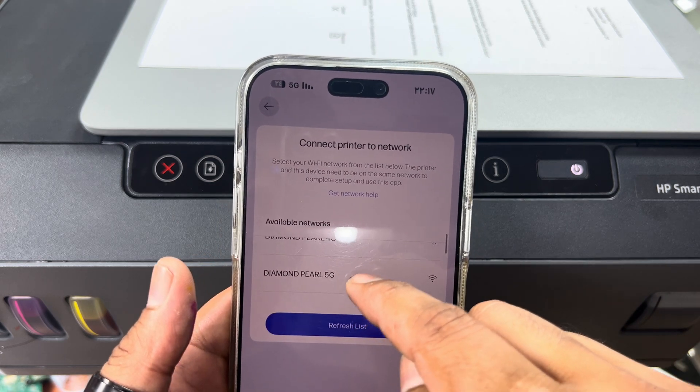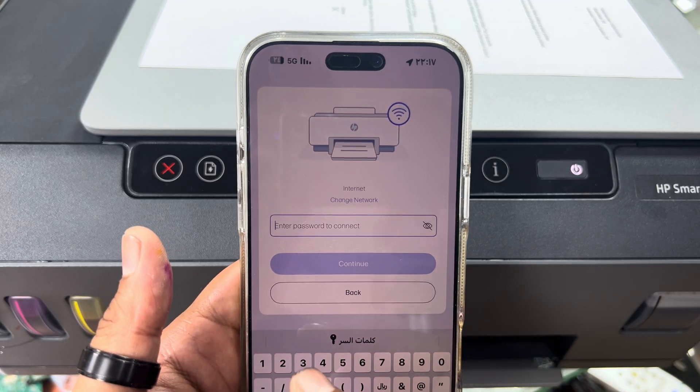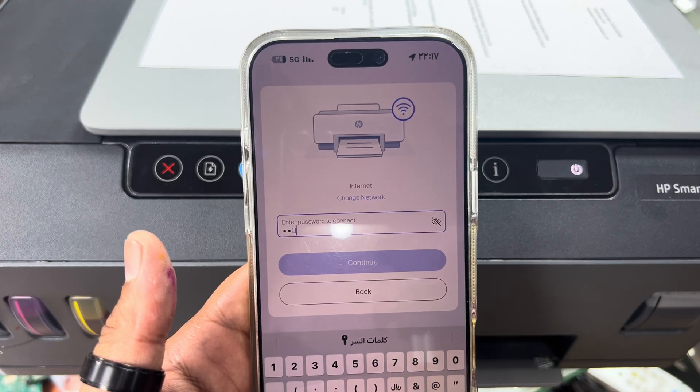You have to select your network from the available list and enter the password of your Wi-Fi router. I will enter my wireless password now.